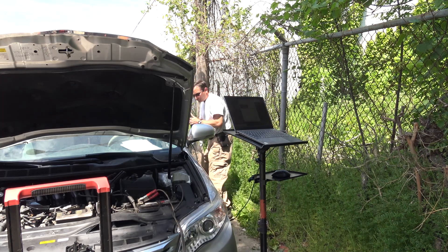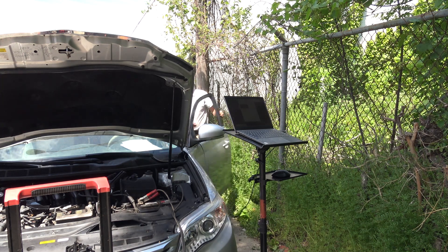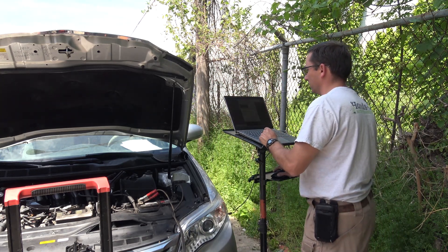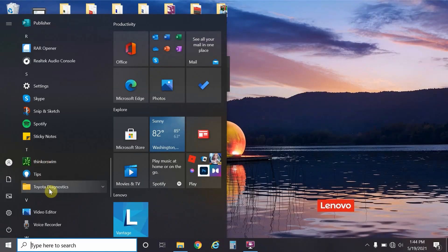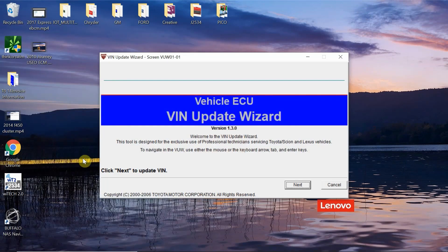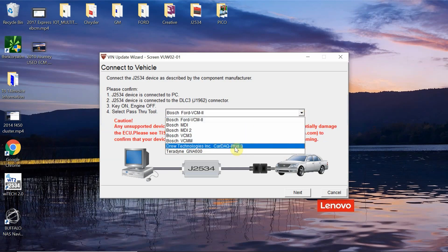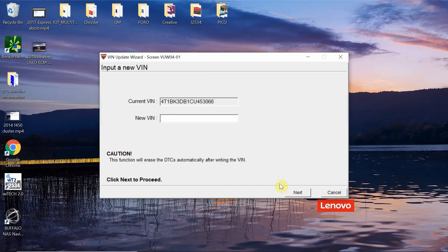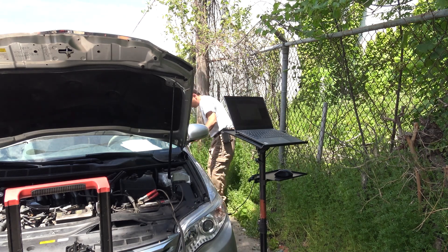So with this Toyota and a used computer, the first thing I'm going to do is turn the key to the run position. I'm making sure that I do have a check engine light — and we do have a check engine light illuminated. That's always a good thing; if I didn't have a check engine light, I might be concerned. So we're going to go into our Toyota VIN write software and see if we can read the VIN number. It read the VIN. I'm going to go ahead and take a picture of the actual VIN number of this car.